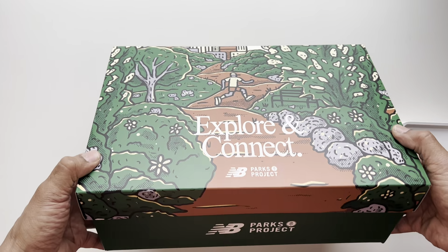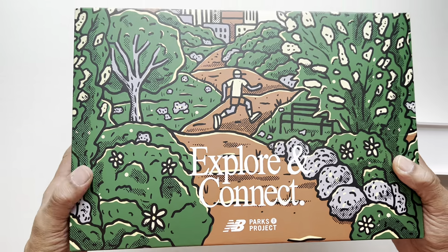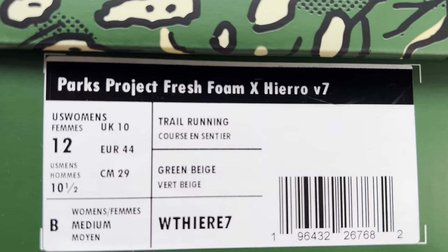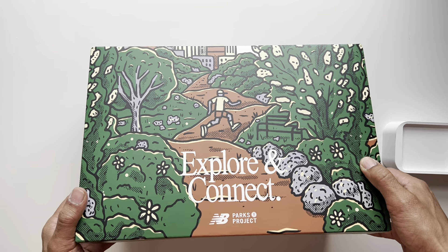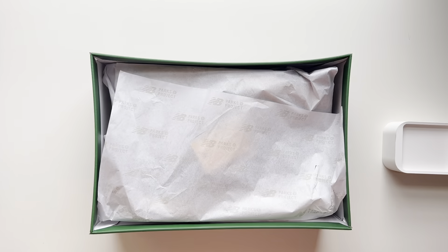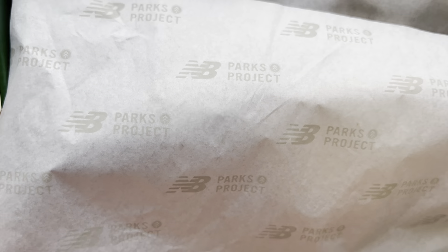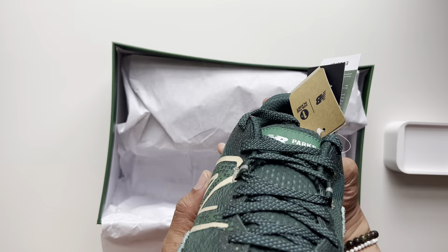The box itself is custom made. It's got 'Explore and Connect' on the front with the Parks Projects logo down there alongside New Balance, spread all around the side in a green format matching the shoe itself. On the inside it says 'Explore and Connect' as well, and even the inside wrapper says New Balance Parks Project. Really nice packaging.